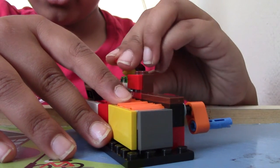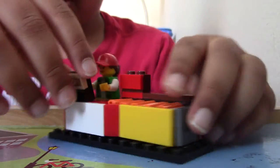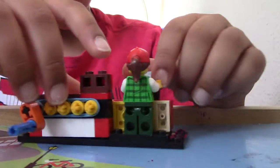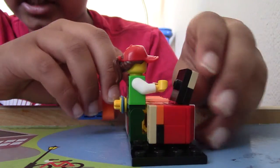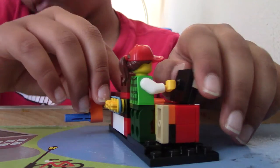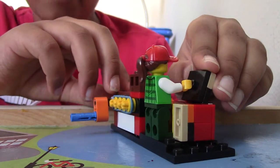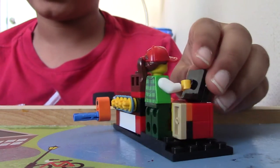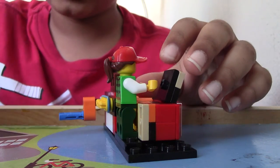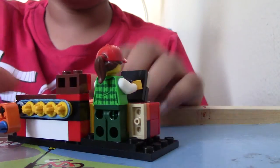So we have our person here who checks it out. And we have this little TV here. I counted it as it's off. I couldn't find any of my 2x2 tiles, so I used a 2x2 jumper plate. So let's build this.